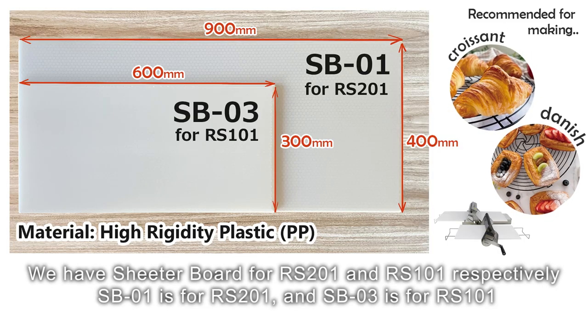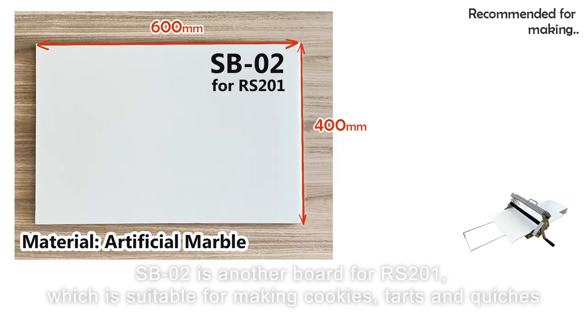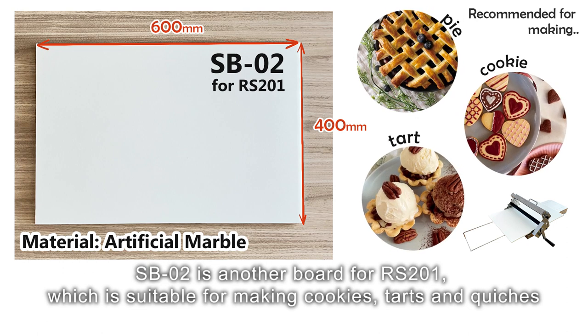We have a sheeter board for RS-201 and RS-101 respectively. SB-01 is for RS-201 and SB-03 is for RS-101. SB-02 is another board for RS-201, which is suitable for making cookies, tarts and quiches.